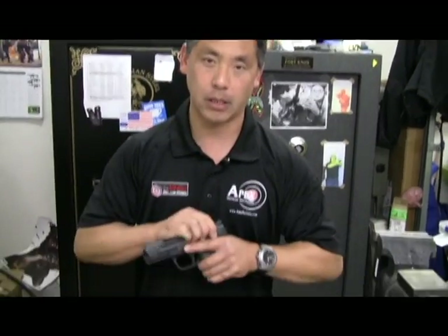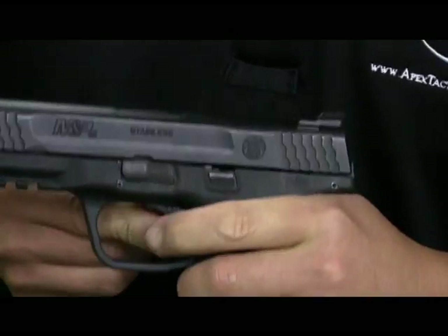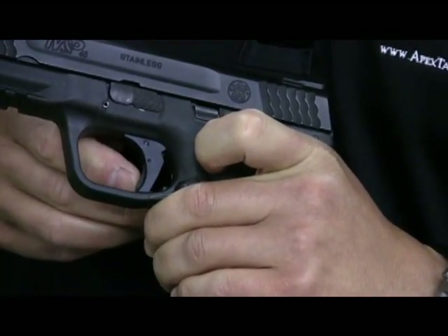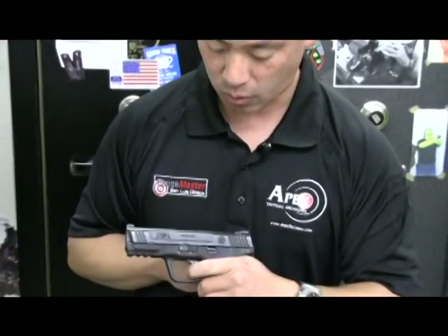The forward set sear and trigger, while designed originally for 9mm, .357 SIG, and .40 calibers, also works with the .45s. We have a .45 compact with the trigger assembly installed, and as you can see the function is the same — a positive safety function that is smaller in profile, a solid hard anodized aluminum trigger that should last almost forever, and a trigger pull with much shorter pre-travel and over-travel. That concludes our tutorial on how to install the Apex Tactical Forward Set Sear and Trigger. If you have any questions, please contact us at www.apextactical.com.